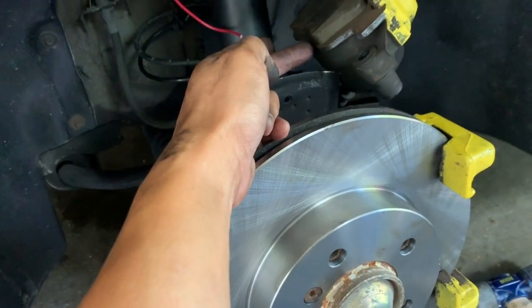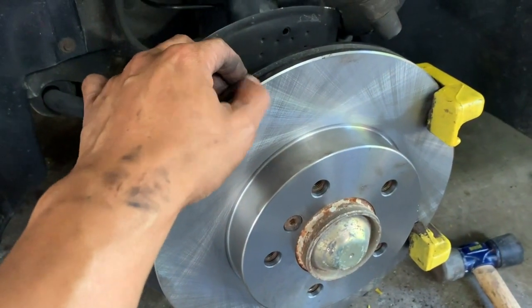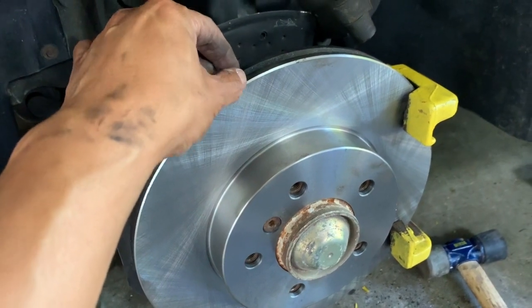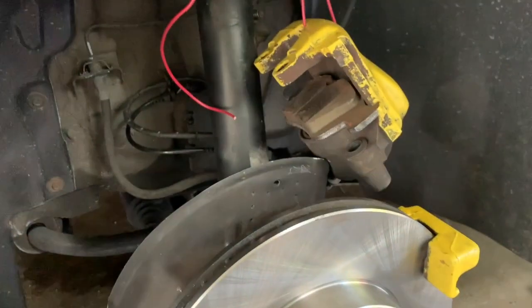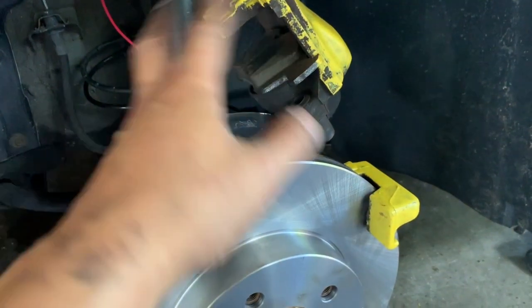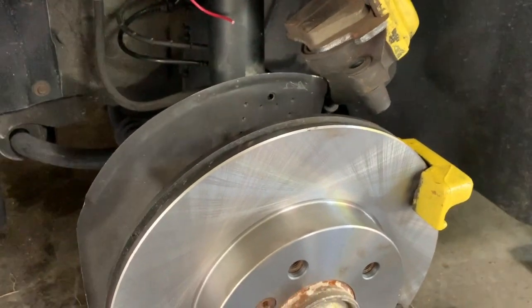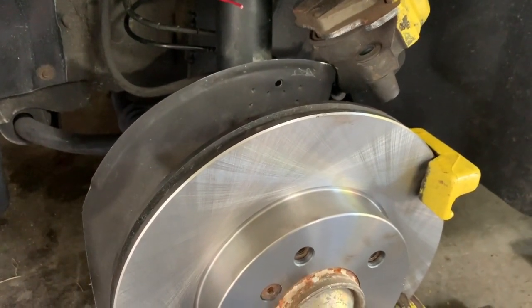Now I've got to put the brakes back in. The only other thing is I may need to push the calipers out in order to fit this in, because this is brand new and the old one was much thinner — very similar to what I did with the brakes. I've got to unplug the sensor, push this out, put everything back in, put the wheels back on, and then apply the brakes a few times so it catches in place.